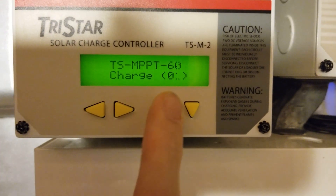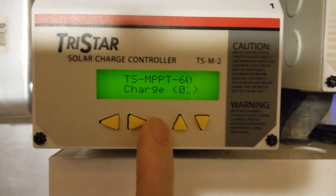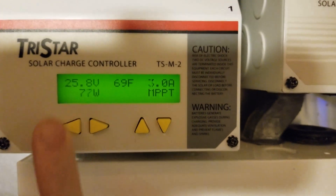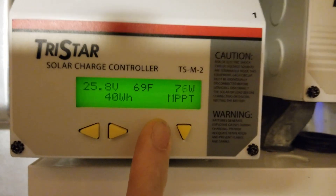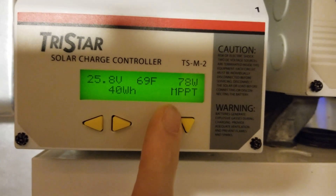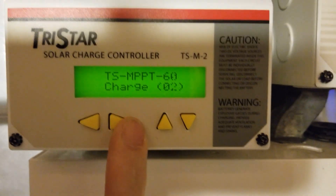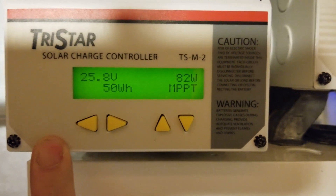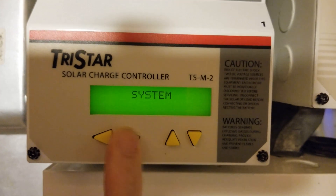Going over to number one — it's hard to see because the display is going out — that's number one. If I go down to view charge controller number one and go over to view the watt hours, this one has put out 40 watt hours so far. Then going back up and over to number two, I can see it has put out 50 watt hours — so 50 plus 40 is 90, which adds up to the 90 on the system display.